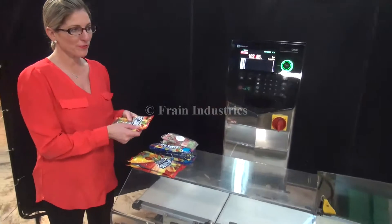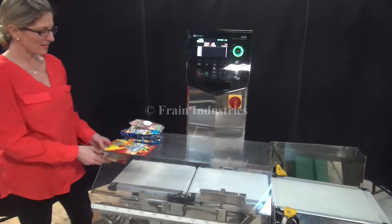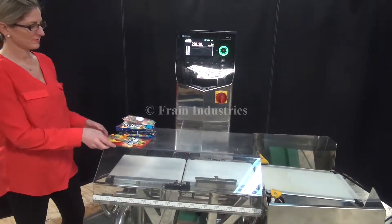The first one we'll put through is the correct weight. Overweight, underweight.